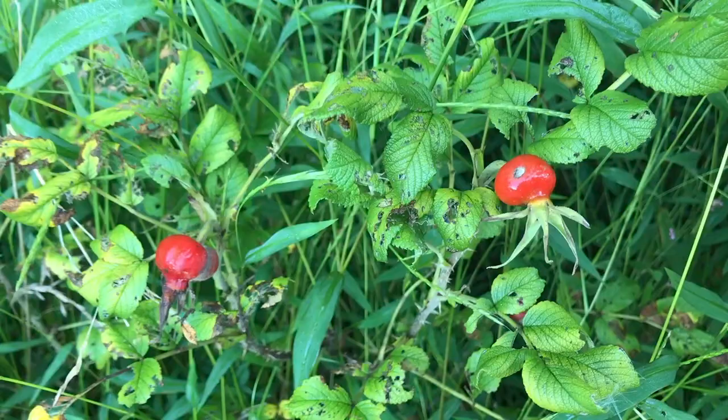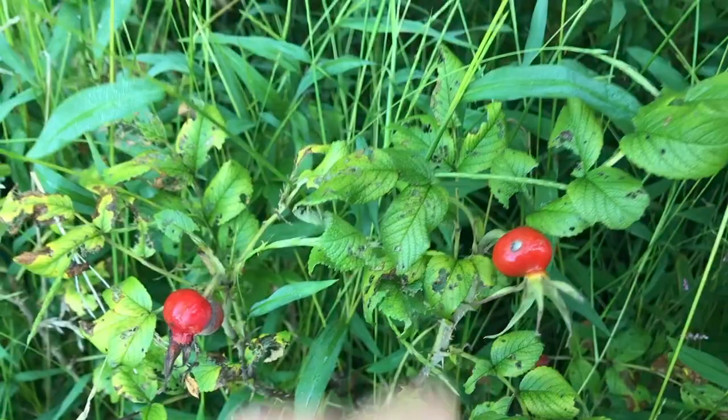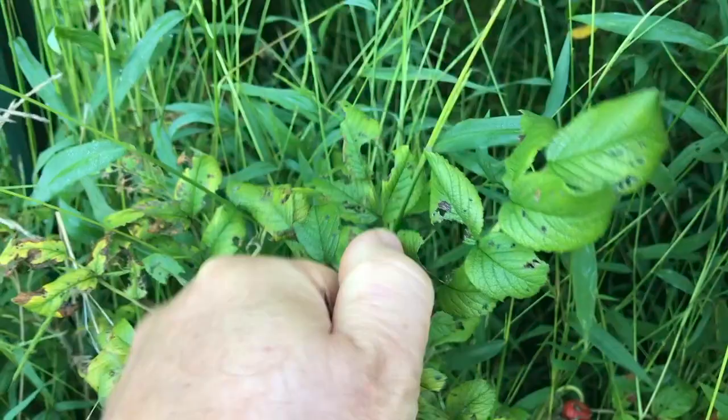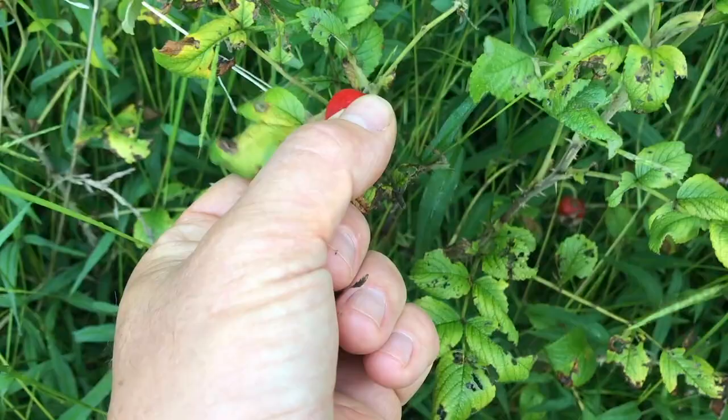What you're looking for is right after the first frost — they'll get a little bit soft, a little bit sweeter, and a little bit more flavor to them. This one is very hard. They actually come off a little easier too when they've been through a frost.